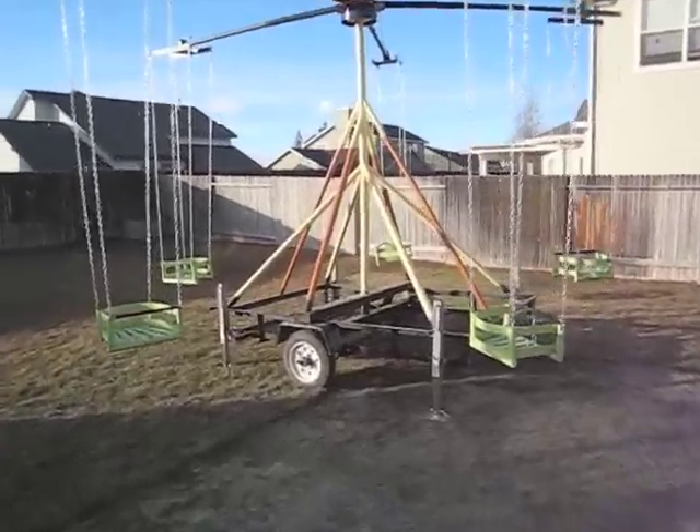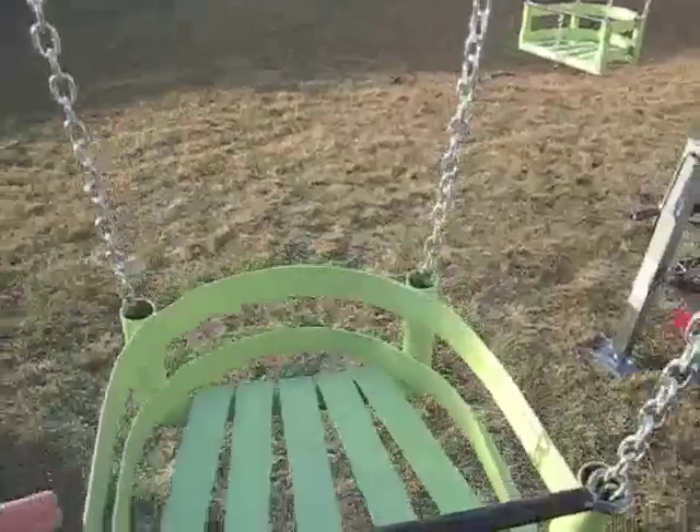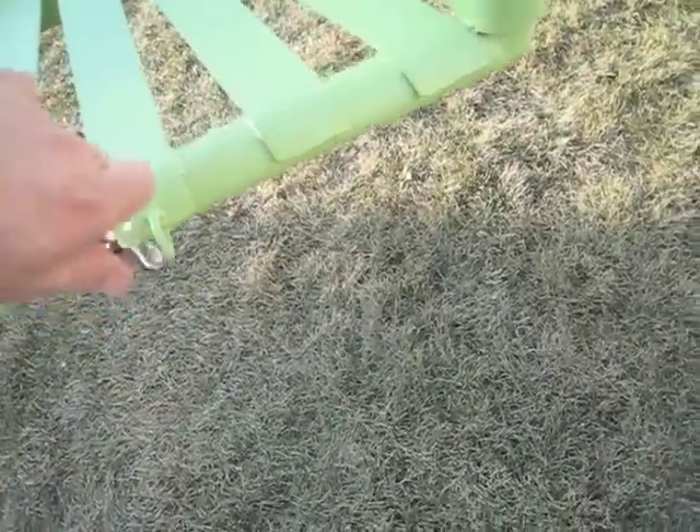I made a backyard carnival ride, a swing ride for my children. It's mounted on a trailer. There are five seats welded up in steel with safety chains to keep them in good and safe.